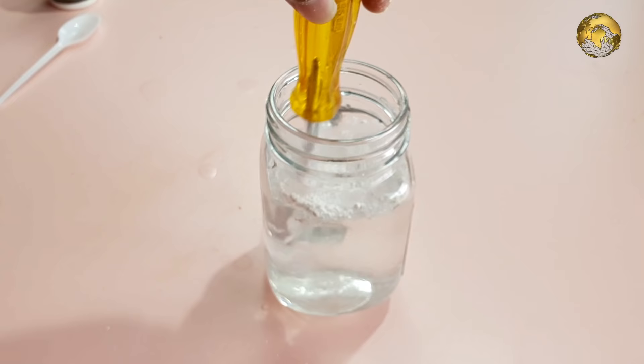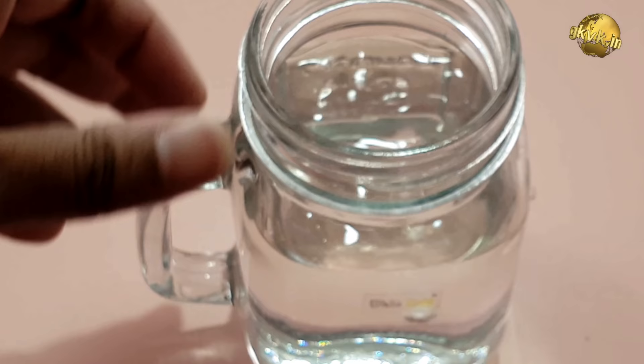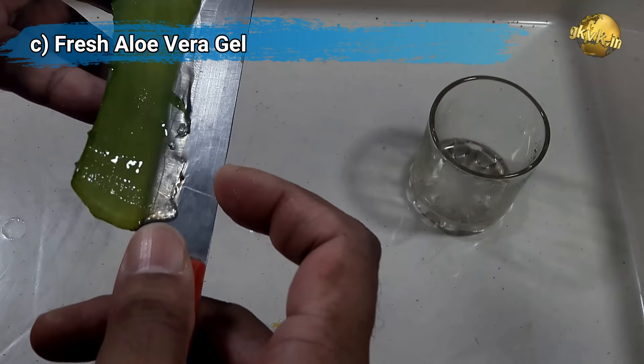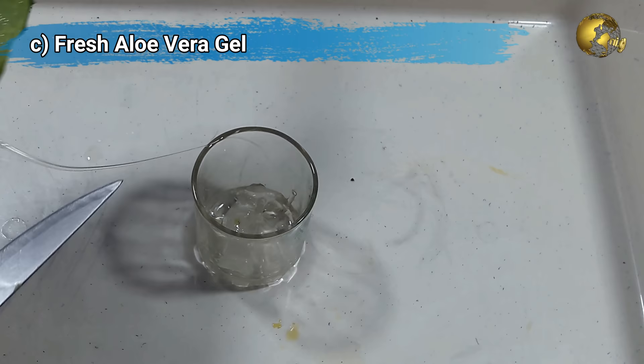Add rooting powder every time you change the water until rooting starts. The second option is you can add a quarter or half a tablet of aspirin, or willow water. Aspirin, which is chemically acetyl salicylic acid, serves both functions including rooting. You can watch my detailed video on aspirin from a link at the top right corner of this video. The third option is fresh aloe vera gel extracted from an aloe leaf, which also contains salicylic acid and other ingredients that help prevent rot and even accelerate rooting.